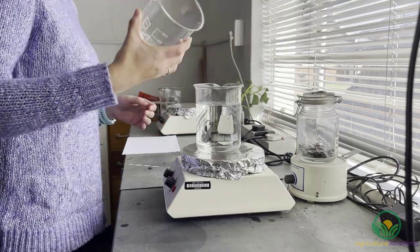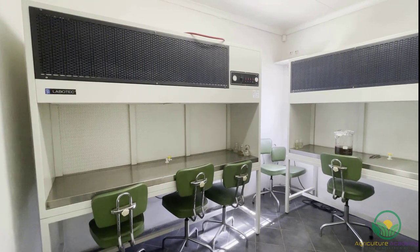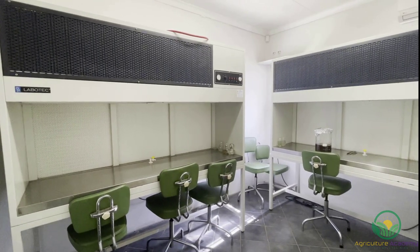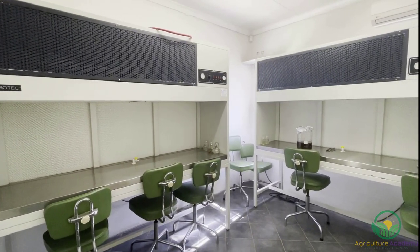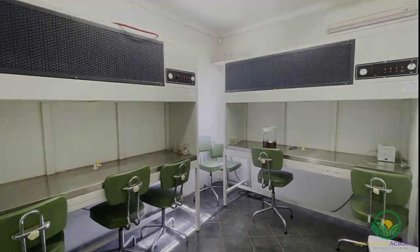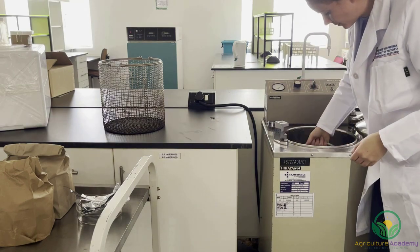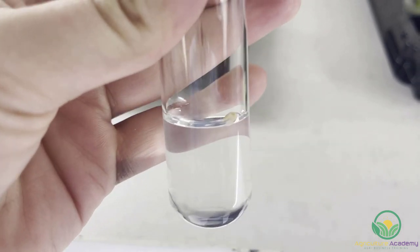To perform tissue culture, a specialized laboratory is often required. This lab requires certain equipment, including a laminar flow cabinet and an autoclave. A laminar flow cabinet exits sterile air outwards and helps to prevent contamination while explants are being placed into test tubes and growth medium. An autoclave is used to sterilize the growth medium.